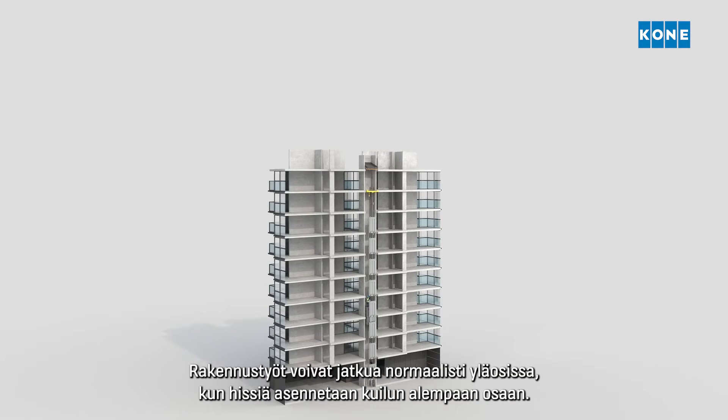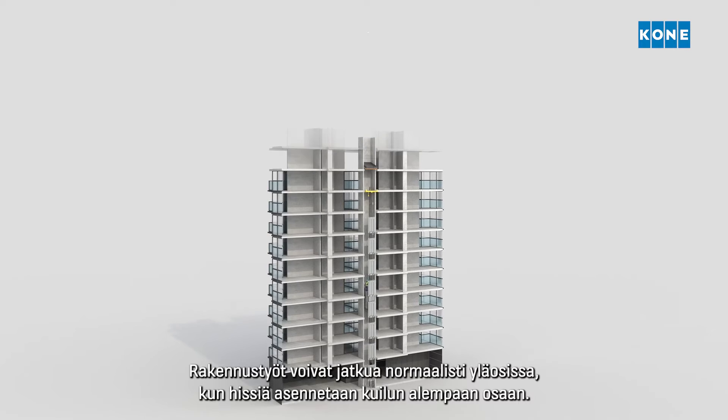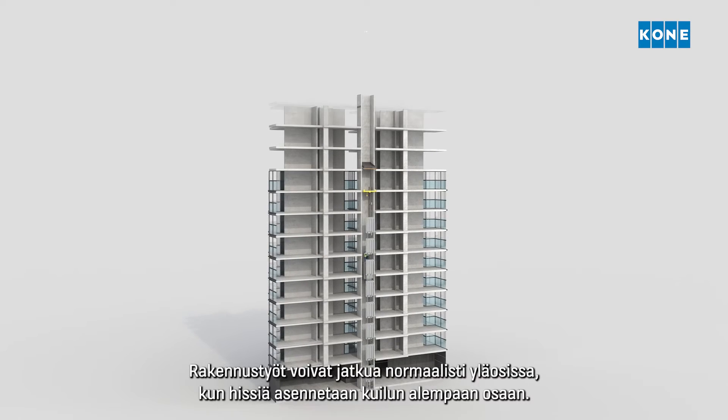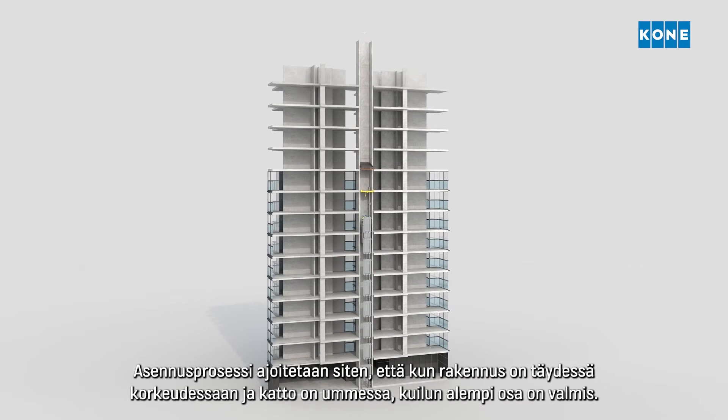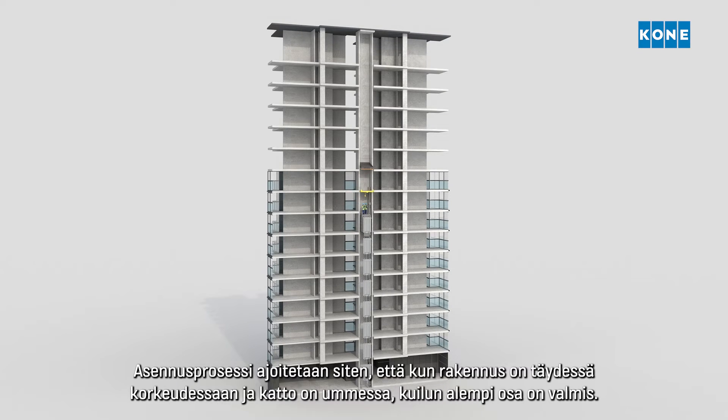While the elevator is installed in the lower part of the shaft, the building construction can continue as normal above. The installation process is timed so that when the building has reached its full height and the roof is closed, the lower part of the shaft is ready.